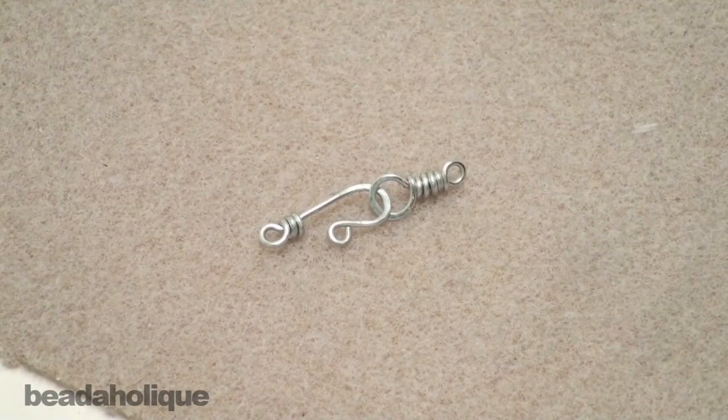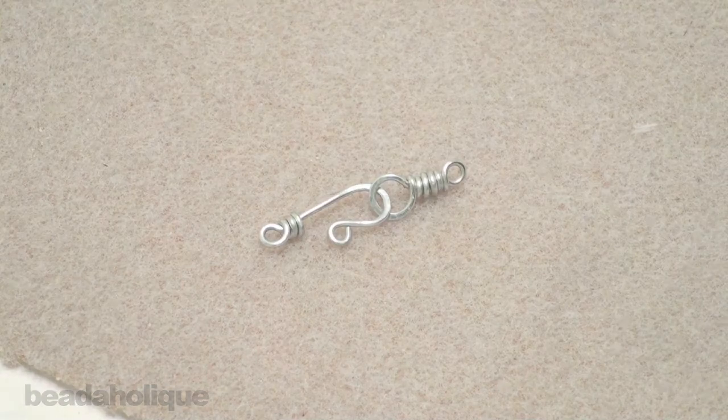And there you have an easy to make hook and eye clasp.